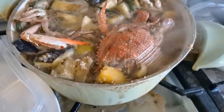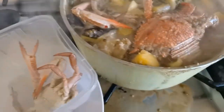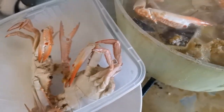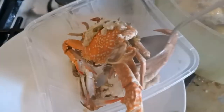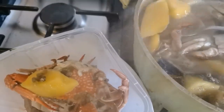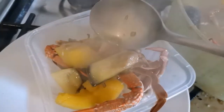I'm going to give some to my co-workers downstairs. Let's put some crabs in here — this is too much for us, so we give some to them for lunch today. We put some sauce, squash, and eggplant. You see that steam? Smells so good! Put some sauce in. I also put lots of soup and some rice.